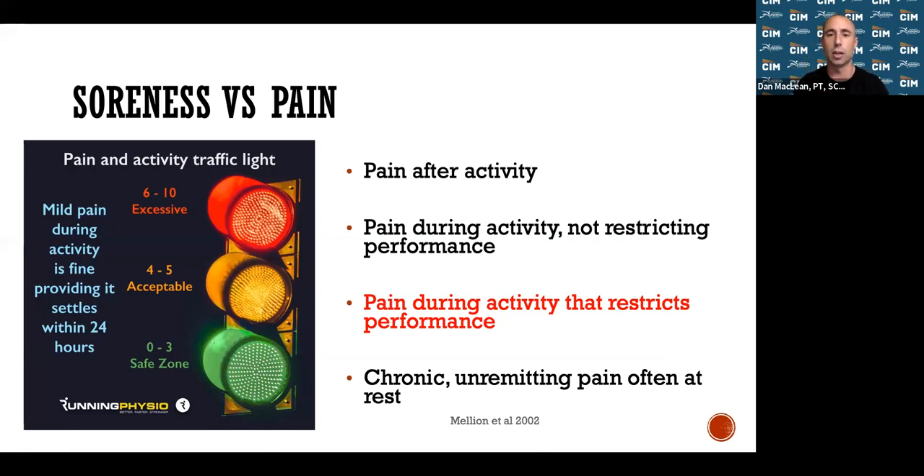Level two is pain during activity that doesn't restrict your performance — you start having pain around mile five but can still hit your pace and mileage. Level three is pain during activity that restricts performance — pain starts at mile five, gets progressively worse, and you have to stop at mile eight. Level four is chronic unremitting pain at rest — you have pain while running, after running, at night, and the next morning constantly. At this point the injury is severe and you must stop running.